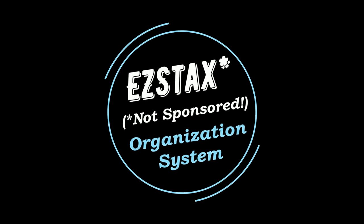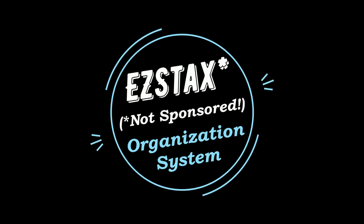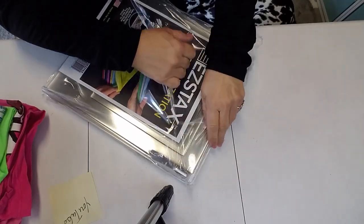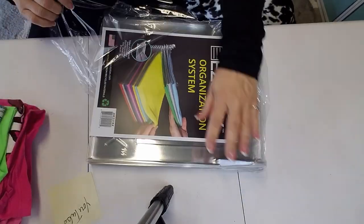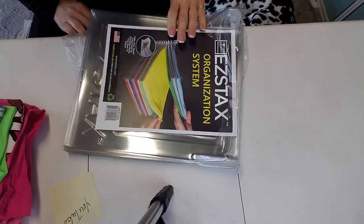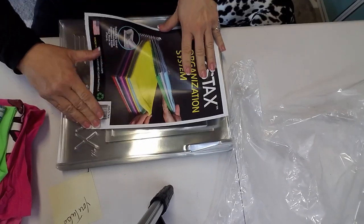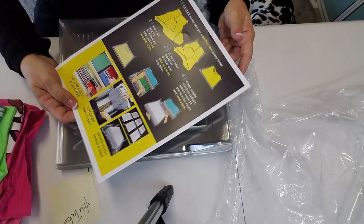We're going to take a look and see how it works with both clothing and papers and give my critique on it. I ordered these through Amazon. The price on easystacks.com versus Amazon is the exact same price.